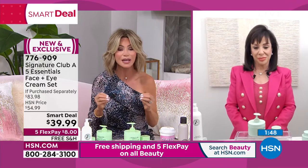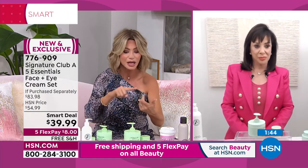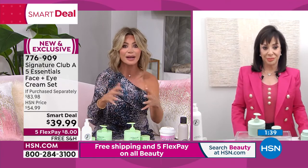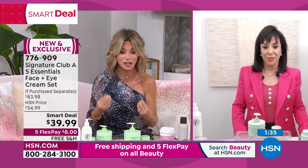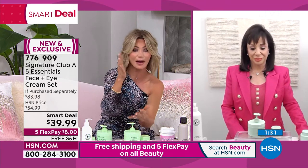You will see results. It absorbs quickly into the skin, it's not greasy, it works on all skin types — dermatology tested, allergy tested. Even if you don't have mature skin and you're looking for a great anti-aging, antioxidant-firming product, this will work for you.